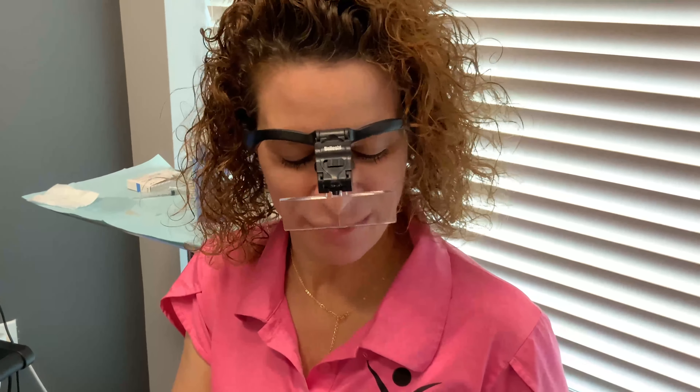So that is Agnes for one eye. We're going to go to the other side. And if you want to find out more about Agnes, you can find us online at rejuvenationmdmedspa.com.